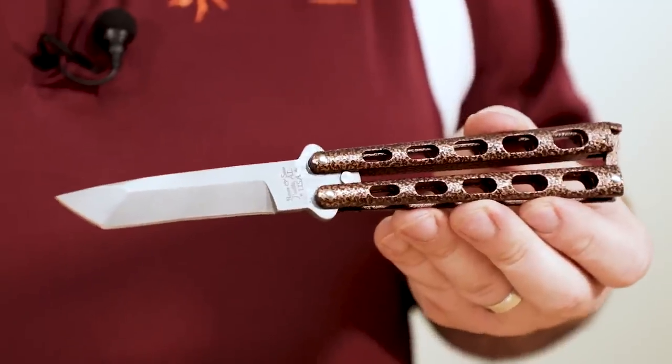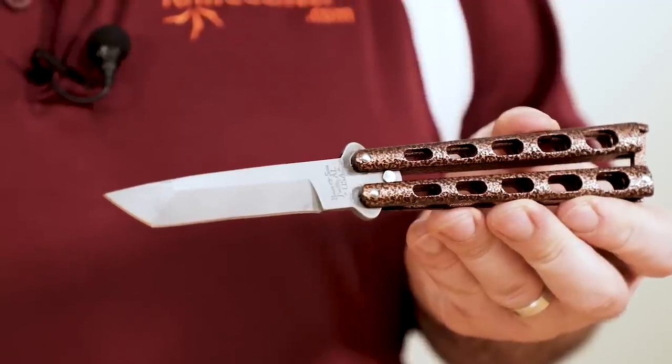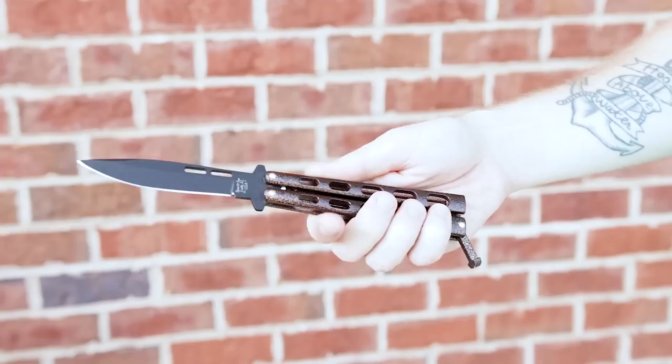The biggest drawbacks of these knives is they don't have quite the level of adjustability that some of the more pricey butterfly knives on the market do. The pivots are pinned, and out of the box the tolerances can be a little tight. They take a little breaking in before they smooth out, but once they do, these are great for learning the fundamentals to see if that's something you want to pursue further.